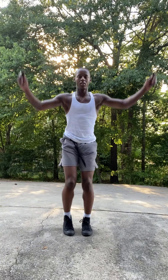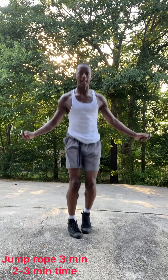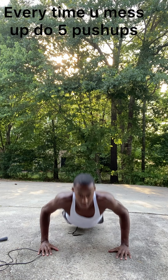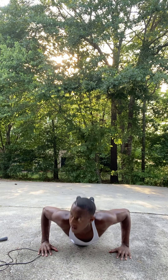First of all, make sure you get a good warm-up in. You can check out my five-minute warm-up in the description. Go ahead and grab the jump rope. If you don't have a jump rope, you can grab a shoe or a stick and jump over it back and forth, side to side. Every time you stop — and even if you don't have a shoe, you can jump over an imaginary line — do five push-ups. We're doing this for three minutes, two to three times.